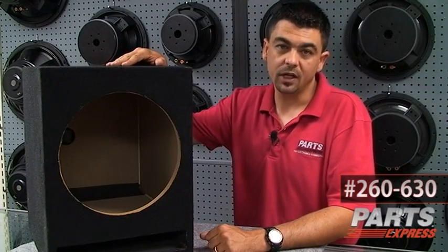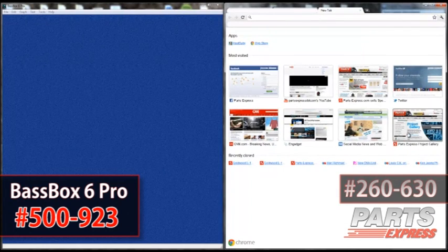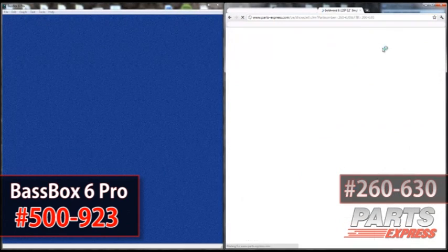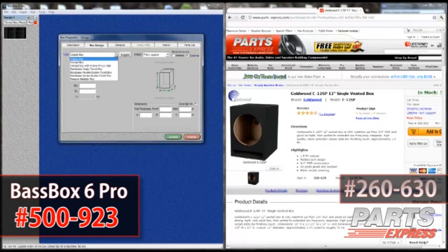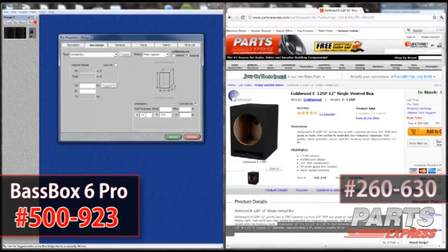So let's now take a look at the model that I used in Basebox. I'm going to our website, punching in the part number for the speaker box, and pulling up the dimensions and port size. Then I go into Basebox, enter the external dimensions for the vented enclosure that I've grabbed off our webpage, and convert all fractions to decimals — I just use the quick calculator built into Windows for this.